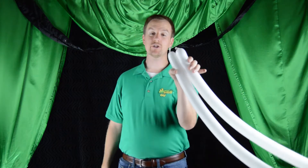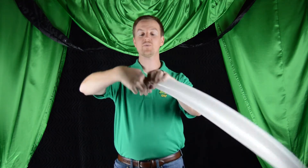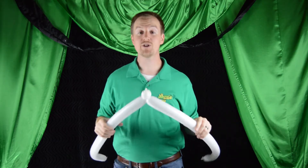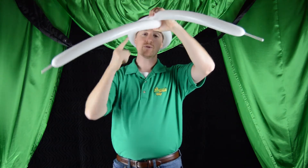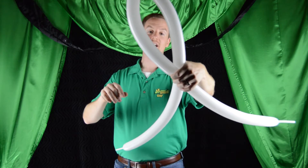To begin, we're going to take our two white balloons and put the nozzles pretty much right up against each other. We're going to go down about one inch and lock-twist them together. Then we're going to measure our head just like we did in the Viking video, so go ahead and wrap the balloons around your head, or the head of your victim.